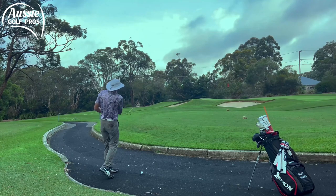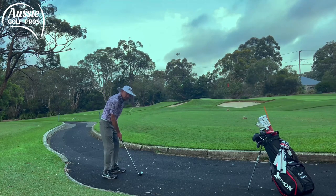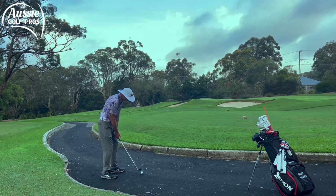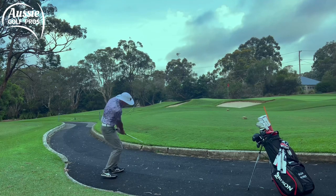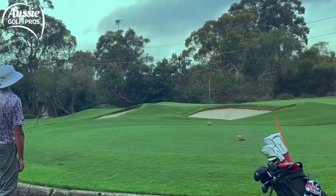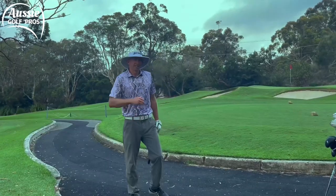Lots of wrist hinge, still soft, still committing, still trusting the club to do the work for us. I'm going to open the face a little bit — I want that extra height. Weight forward, lots of wrist hinge. Got plenty of height. I couldn't stop it next to the flag but I've got it back on the green and I've enjoyed the challenge.